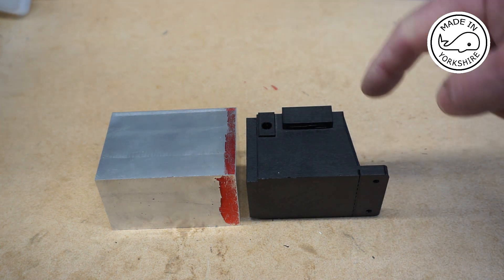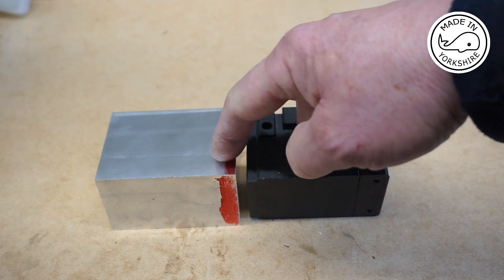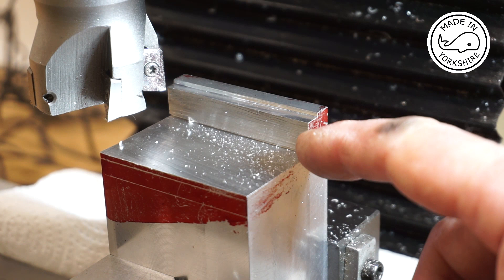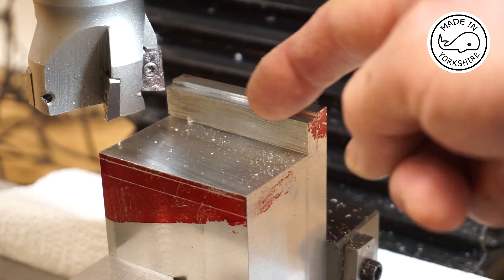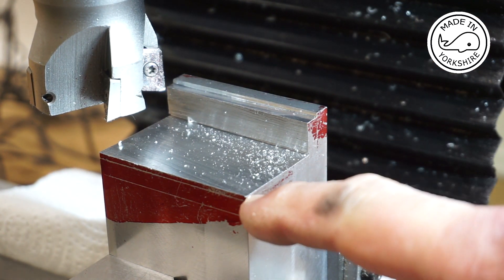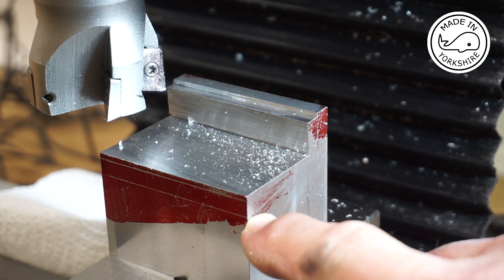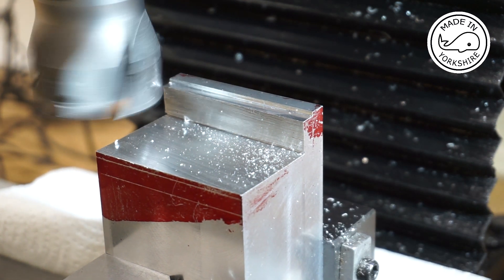I think the best way to approach this is to first cut a section out here on the bandsaw. So I've roughly cut this out with the bandsaw and now I'm going to mill the foot. I'm going to go down to a depth of 0.625 of an inch along here, and that'll get me to the point where I can start to make the other cut at an 8-degree angle.